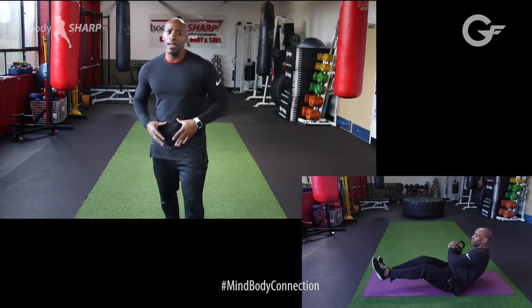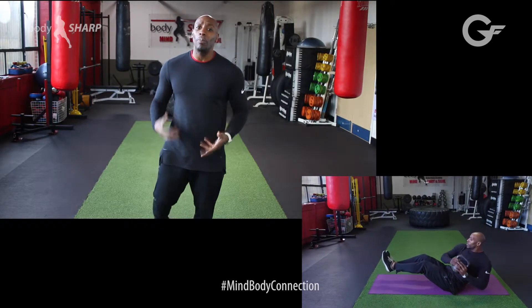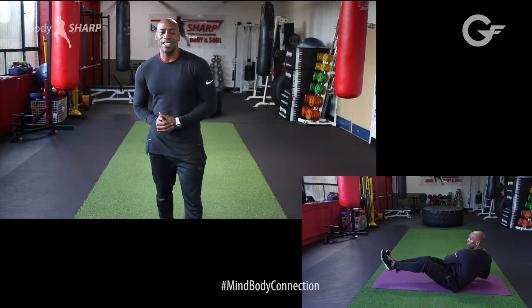I'm trainer Mikey Spice. I hope you enjoyed the video and I hope it brings you more benefits to your workout when doing this. See you on the other side.